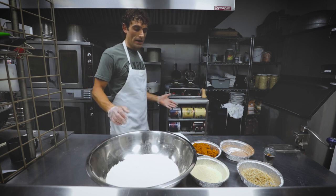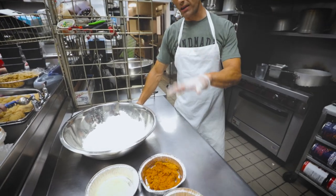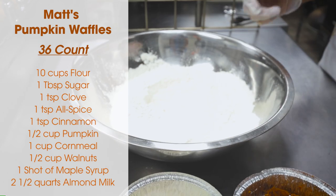We're gonna use a little almond milk heated up here and add all of our dry ingredients, trying to get the almond milk to break down our gluten just a little bit. We're gonna do a batch here — it's the 36 count. So we got about 10 cups all-purpose flour. We're gonna start with that and kind of dig a little hole and put the rest of our ingredients in there.